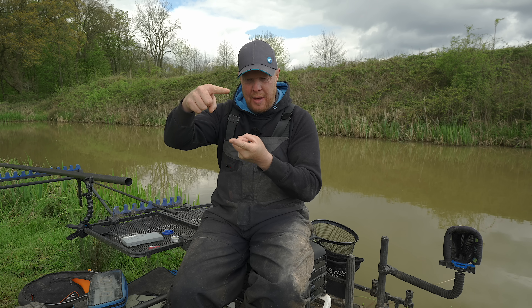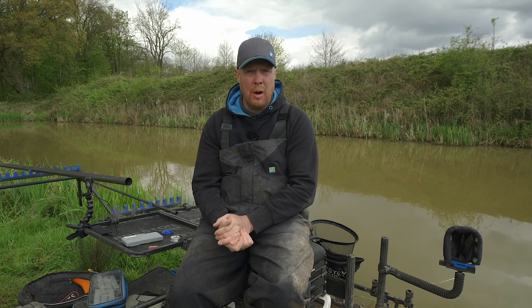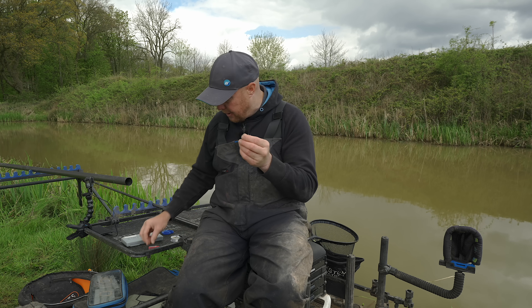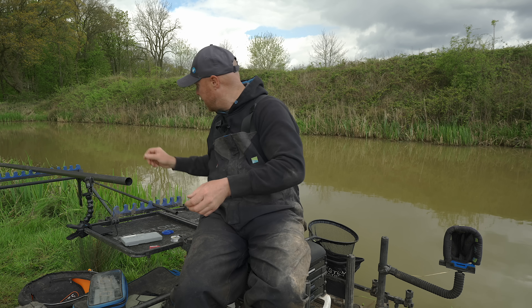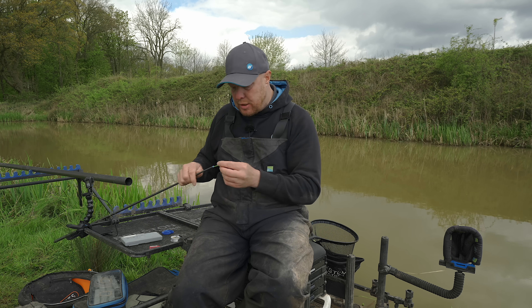The jigger covers everything from catching shallow to going a little bit deeper. It's really really easy to set up. Certainly the Preston jiggers all come already ready to go — you have the little stop, the actual float, and then all you've got to do is put your shots in and your hook length in. Dead simple. So first thing I want to do is get my top kit.